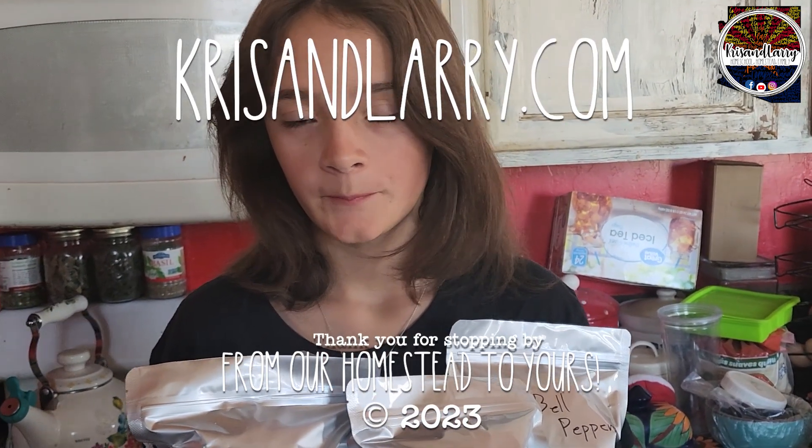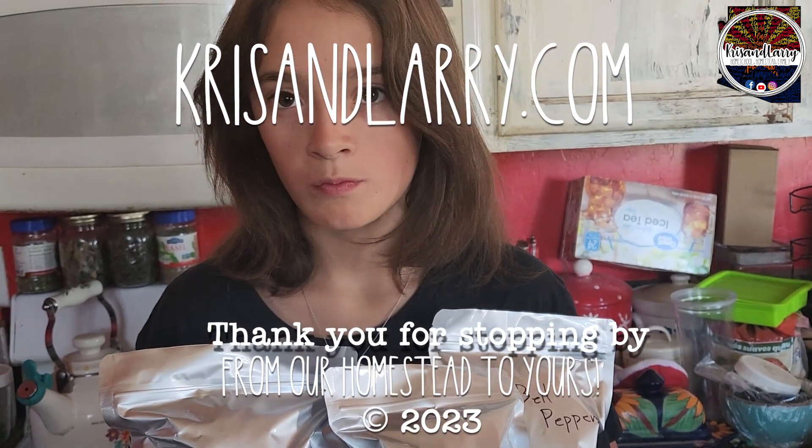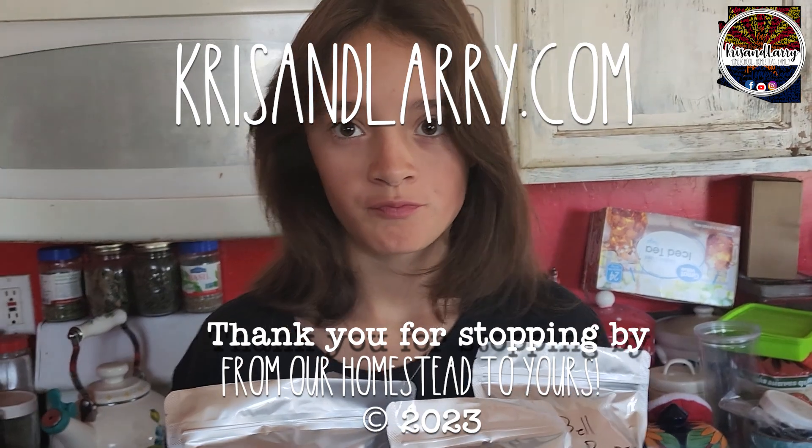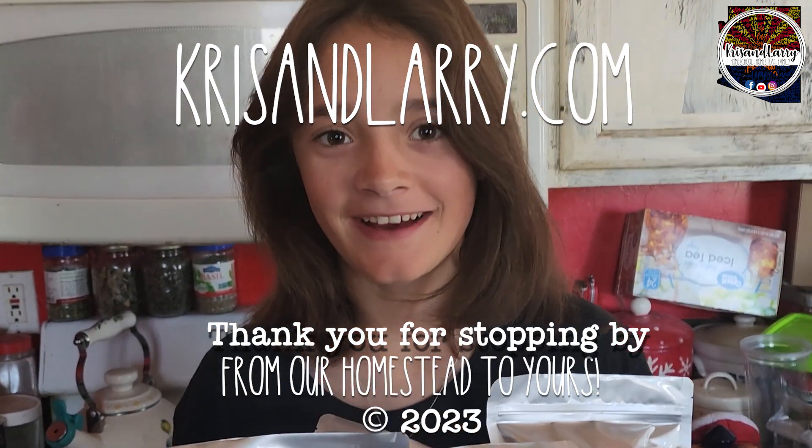We're already on to the next freeze-dry project. We will see you on the next video. Bye — say bye for now. Bye!